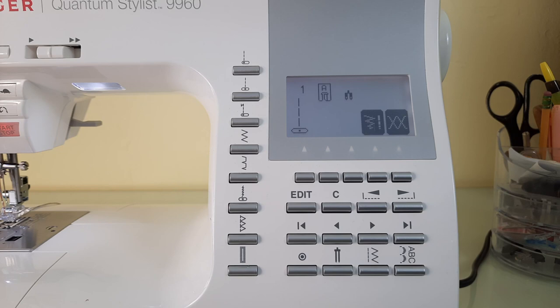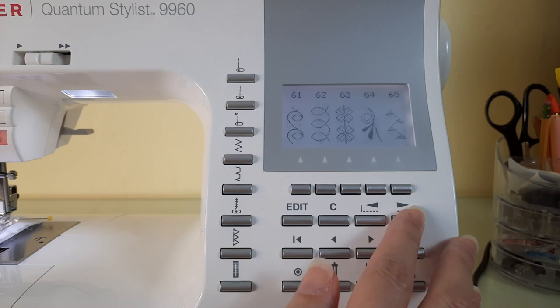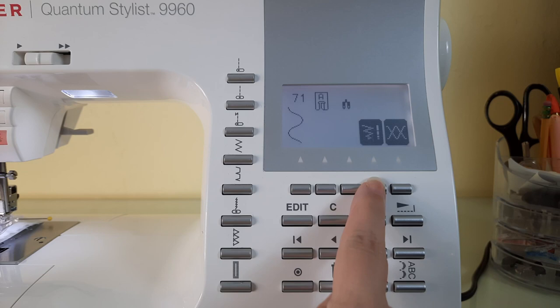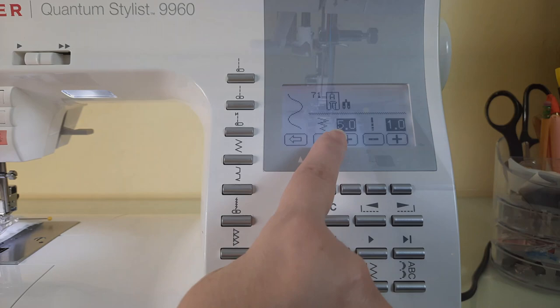By pressing the twin needle function, the machine will automatically reduce the stitch width of whatever pattern you're trying to create. I'm going to go ahead and select a decorative stitch — number 71, the serpentine stitch. If you press the button directly below the zigzag and straight stitch, it will show you the length and width of your stitch, and you can see it's set up for 5.0.